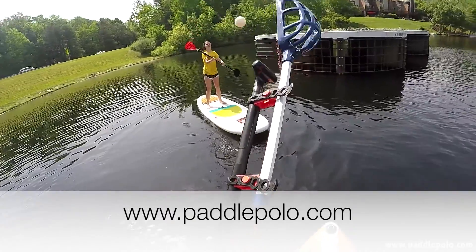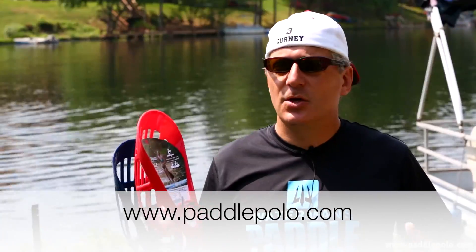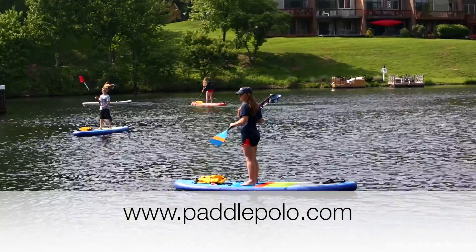The only limit to the amount of games and fun you can have with paddle polo is your imagination. You can have a blast with a group of friends, or you can get out by yourself and use this as a training tool.